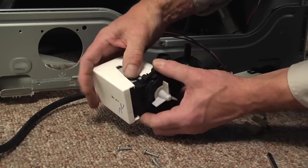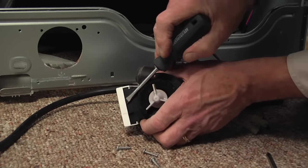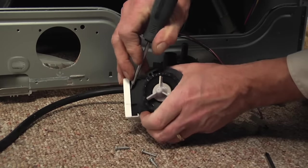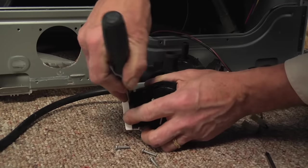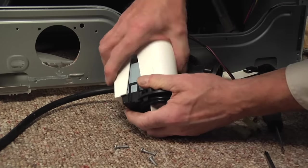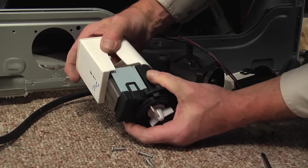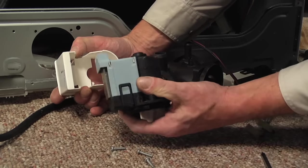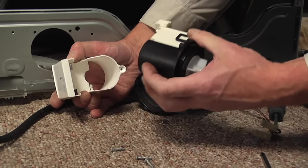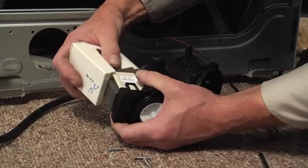Next we will remove the cover from the existing motor. Using a flat blade screwdriver, go under the edge and pry it out enough to clear it, then press backwards on it and slide it right off. Pull that cover off the old motor and discard the motor, then slide the cover over the new one.